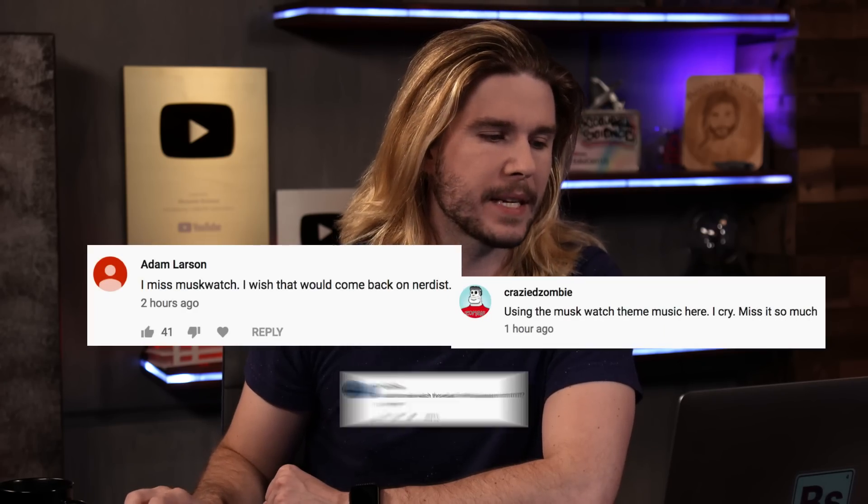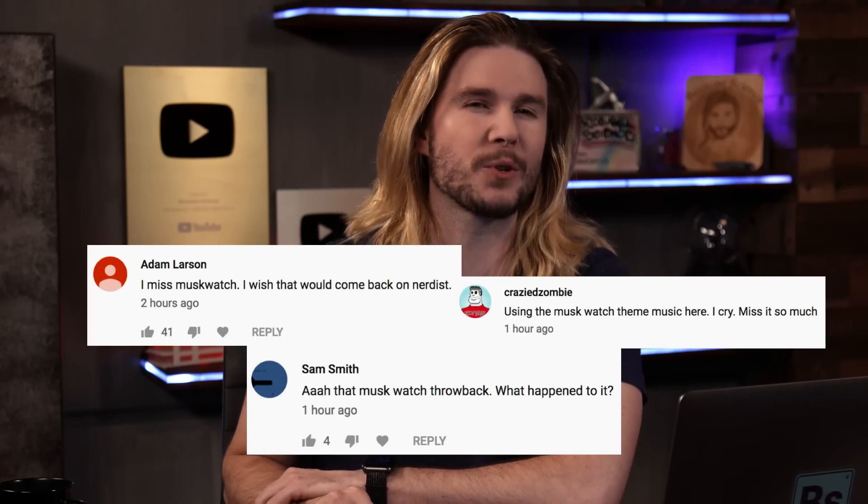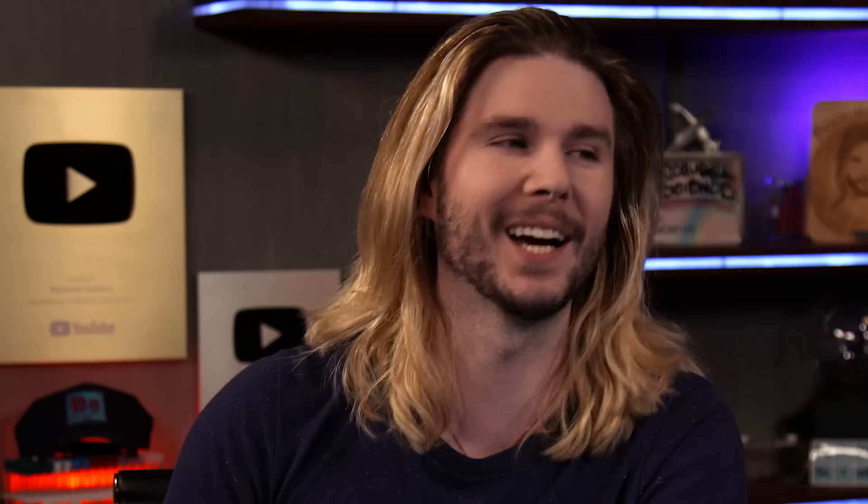Adam Larson, CrazeZombie, Sam Smith, and many of you say: hey, I noticed you used a Muskwatch intro in that last episode. What happened to it? Well, I like that show too. Dan Casey and I started doing that show because it was a lot of fun — we read everything cold, Dan is a master improviser, so I played off him. We went at the show just wanting to have a good time with this very meme-y figure, but as Elon Musk became more and more controversial, it became less and less fun to do, so we eventually just kind of stopped. Muskwatch is currently no more, but who knows what happens in the future.